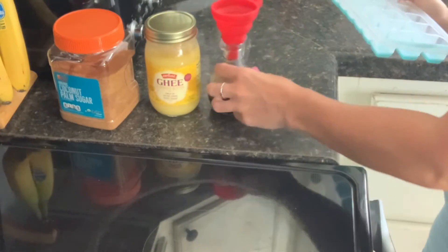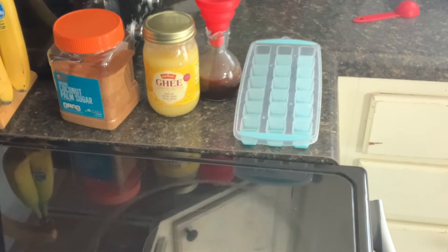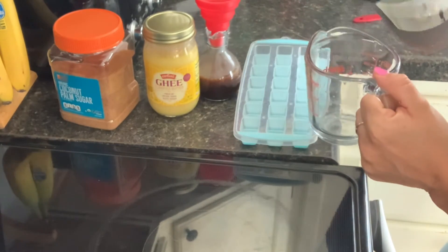Alright, we're going to get our ice cube tray out so we can begin the ice cube recipe. You will need to make sure that you have some cold brew ready to go and already prepared.